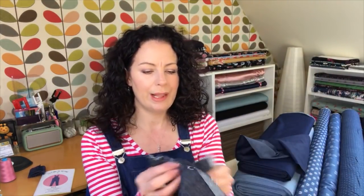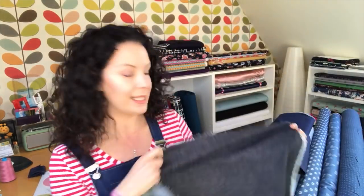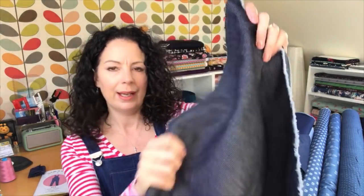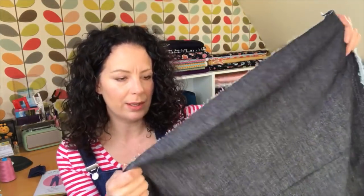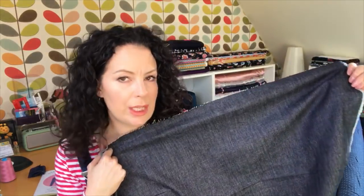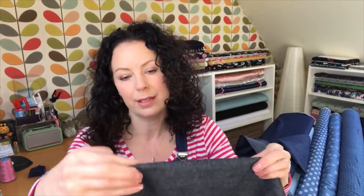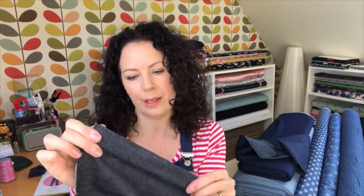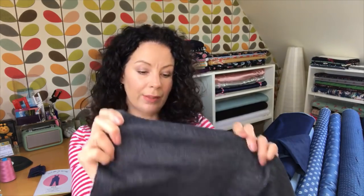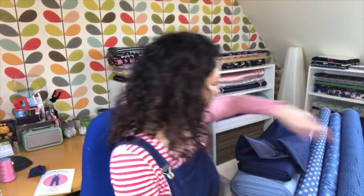I don't have this next one in stock at the moment but I'm trying to get more - it's a non-stretch denim, also classed as indigo, but you can see it's a really dark blue-black. It's much thicker - 10 ounces, all cotton, no spandex or polyester. This would make a great traditional pair of bootcut jeans where you need less stretch and more durability, or a fab denim skirt. Bear in mind with thicker fabrics you'll need to make sure your machine can handle it, possibly with a jeans needle.